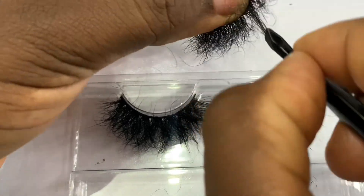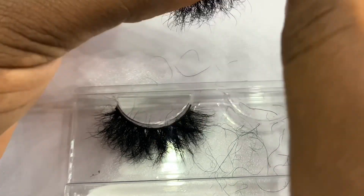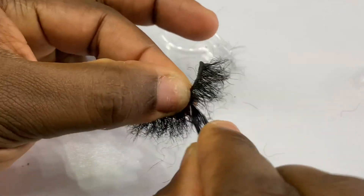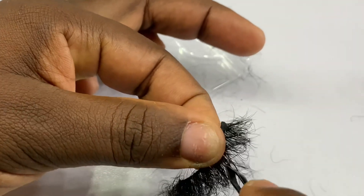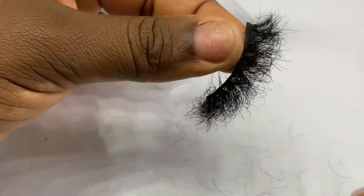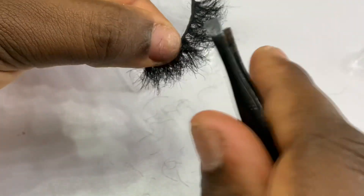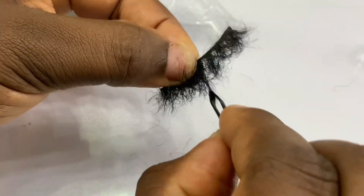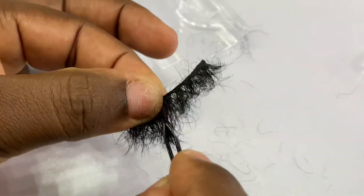The person holding my camera wasn't holding it well, but I know you can understand what I'm doing here — I'm trying to take out the chunky part which is the upper layer, and after that I still went into the lower part of the lashes. I first took out the coily part. You have to hold on to the stem of the lashes and pull out. I prefer to do it one stem at a time. You can see that the hairs are falling off — that means there's progress.